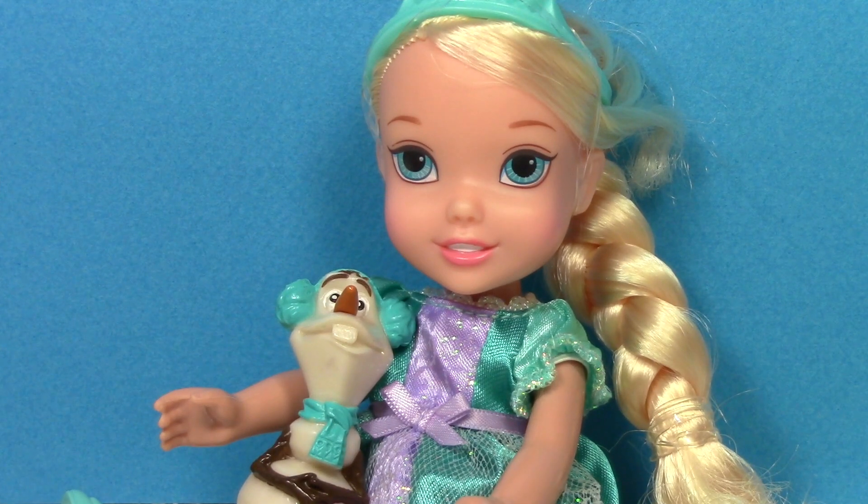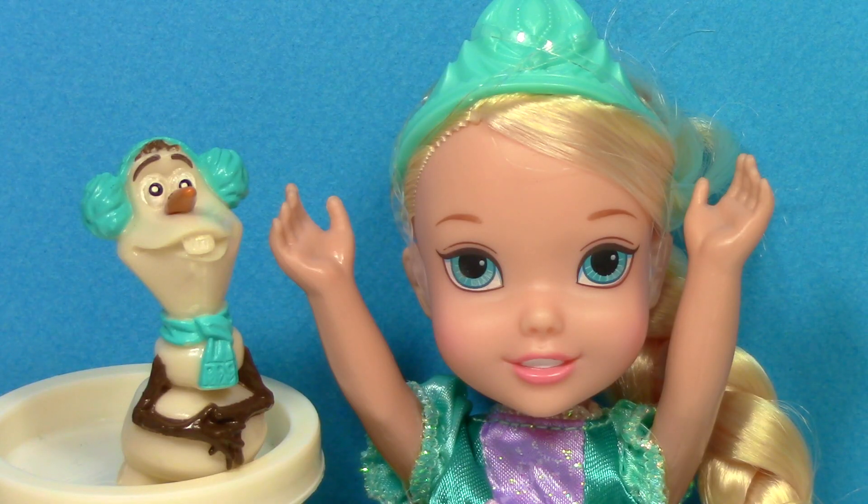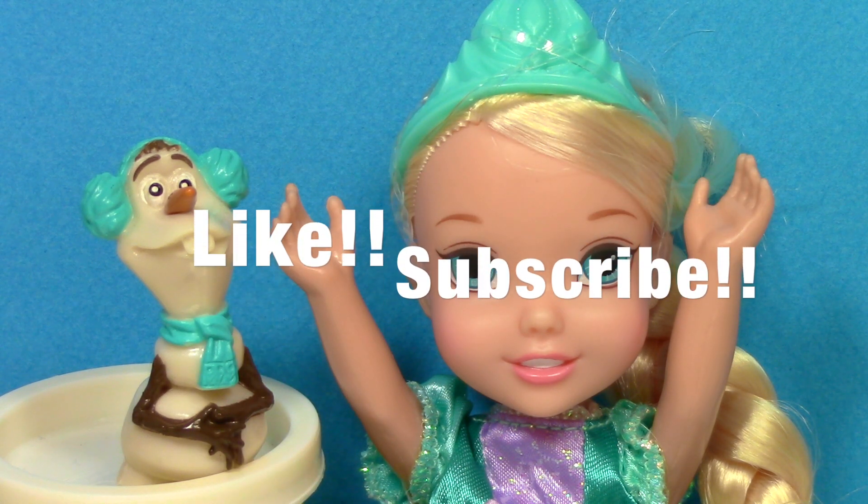What kind of video would you like to see with this young Elsa? Let me know in the comments section. Click on the middle of the screen at the end to watch my review of the young Anna and Kristoff dolls. If you enjoyed seeing this young Elsa and Olaf, please click like and don't forget to subscribe. Thanks for watching.